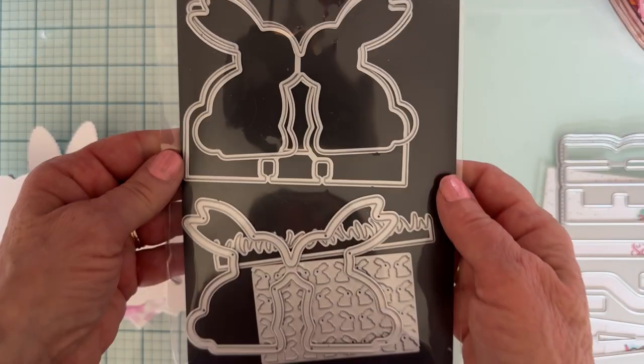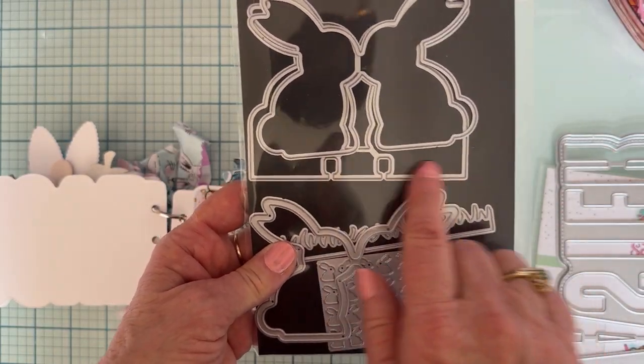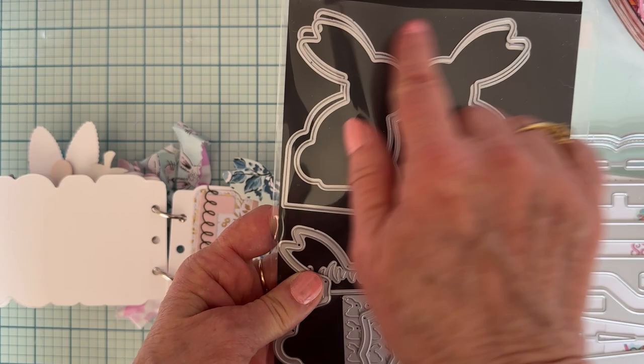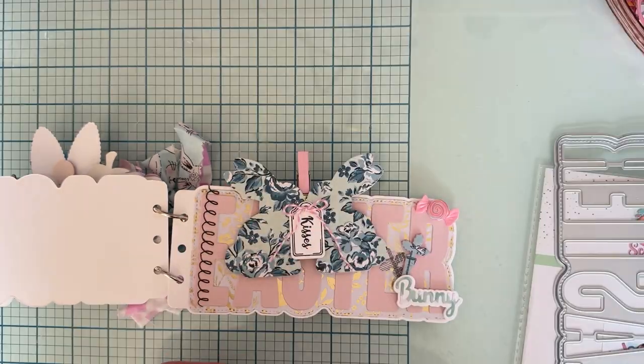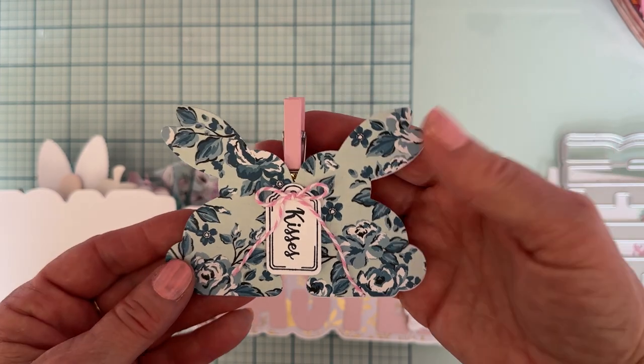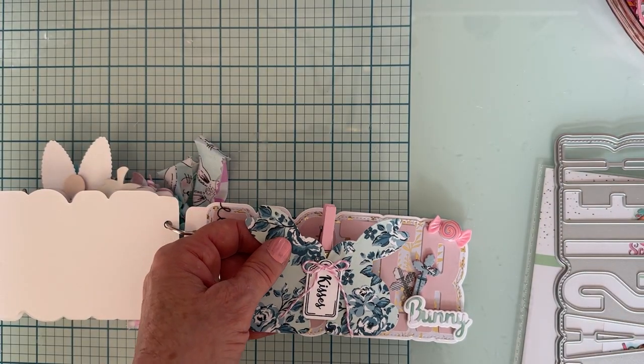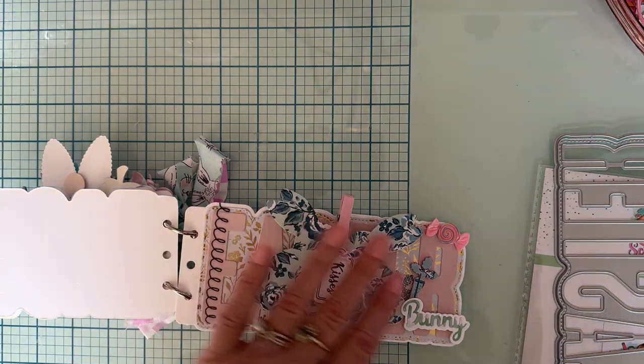The clear sticker set is from last year called Bunny Memdex — I just used the layering piece and made a cute little clip attached to it. I also used another set from last year, though I couldn't remember exactly which one to pull out.